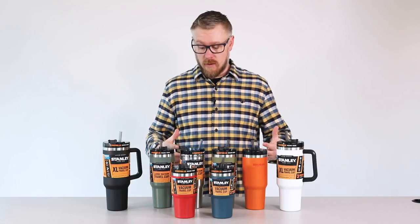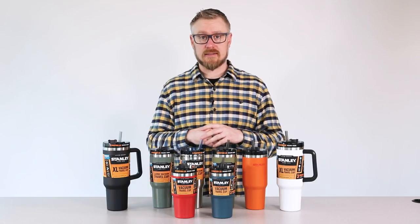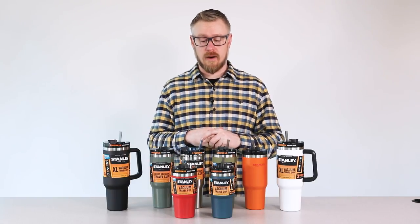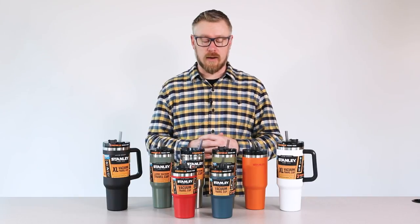If you have any questions about these products or any of our other products, you can check these items out at stanley-pmi.com. We've got all the tech specs there, and you can compare them to some of the other products we have as well. Thanks for watching.